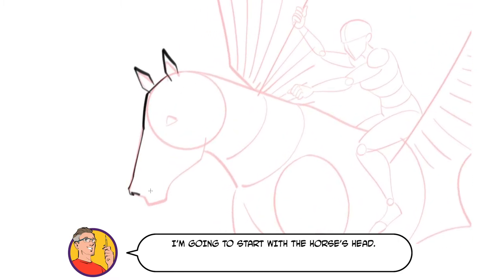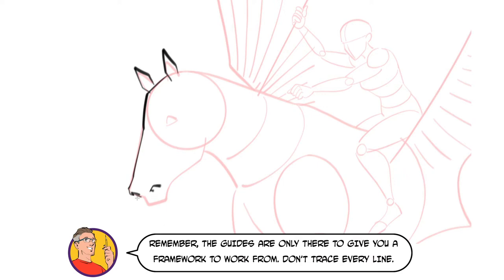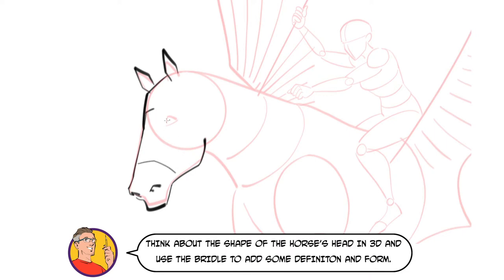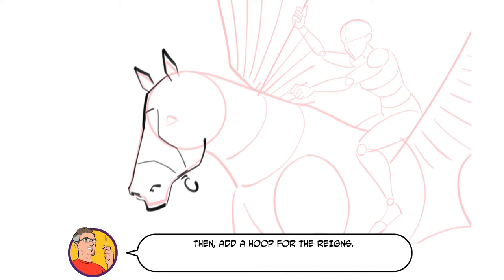I'm going to start with the horse's head. Remember, the guides are only there to give you a framework to work from — don't trace every line. Once we've got the head and nostrils drawn, we're going to add the bridle. Think about the shape of the horse's head in 3D, and use the bridle to add some definition and form. Then add a hoop for the reins. Add the eye and have your horse looking back at the rider to create a bond between the animal and the character.